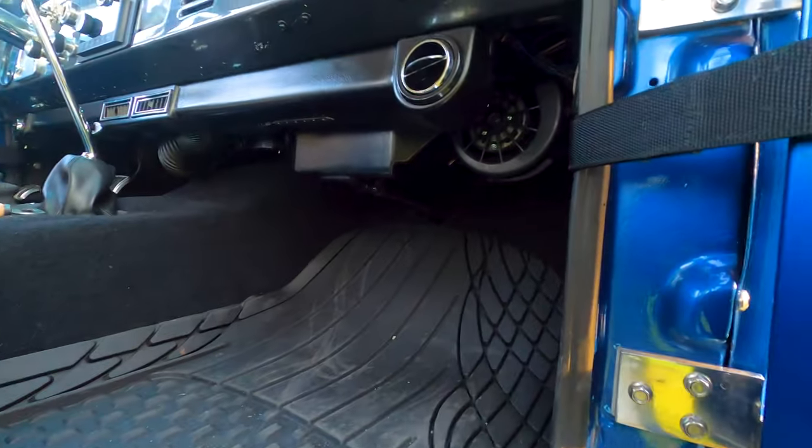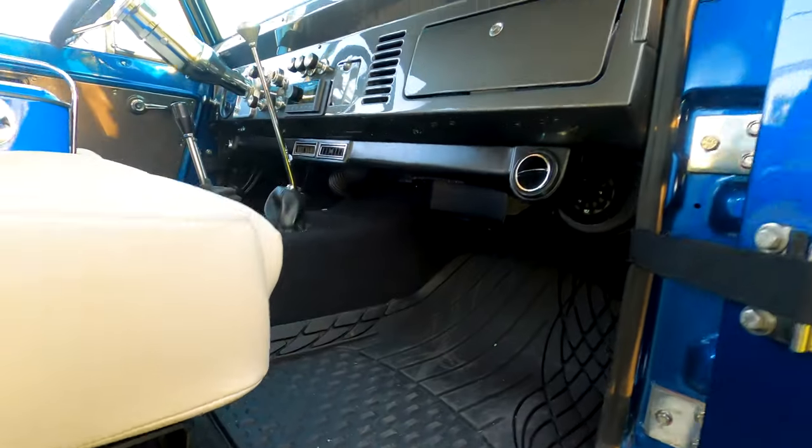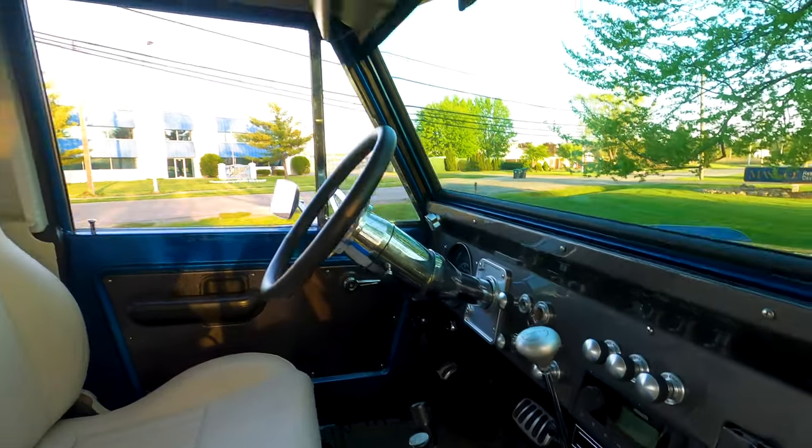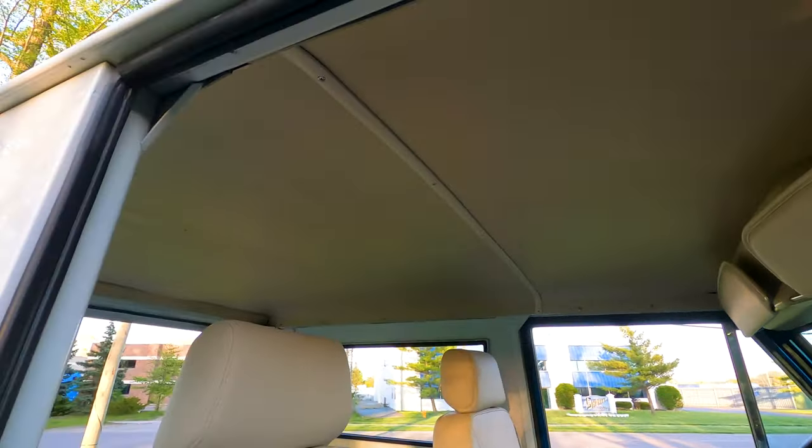Here's some of the vintage air stuff. Really clean, nice interior.